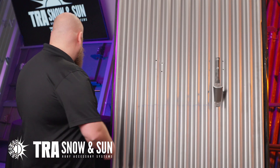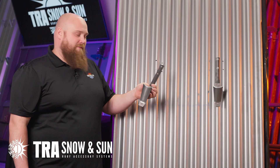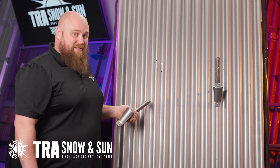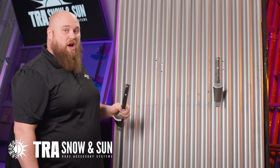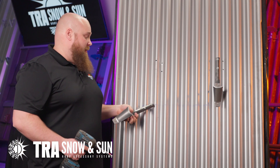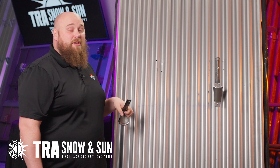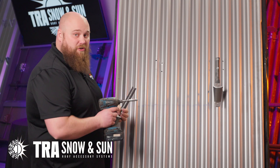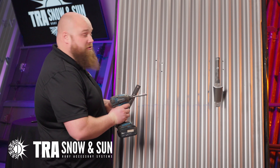Let's get started. Grab your number 14 screws — reminder, two per bracket for the Apex I-Bracket. Today we are spaced at 16 inches. These will be on top of the corrugated, hence the name Crest. Remember, we are spacing at 16 inches. Please follow your design layout that TRA has provided for free for your spacing that follows your snow load and your slope.